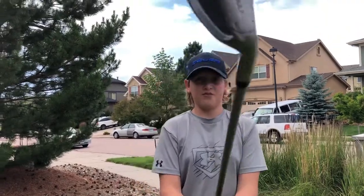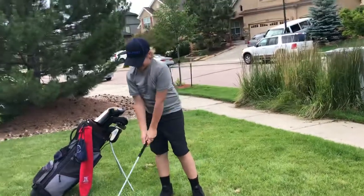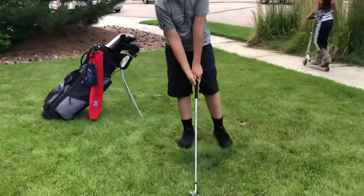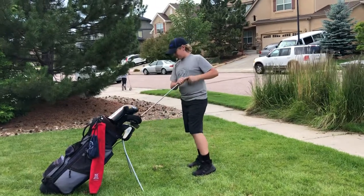Now we got my nine iron — another Adams Golf club. It's a really good club, I like it. This is what it looks like. Yeah, I like it and hopefully I can keep using it in the future.